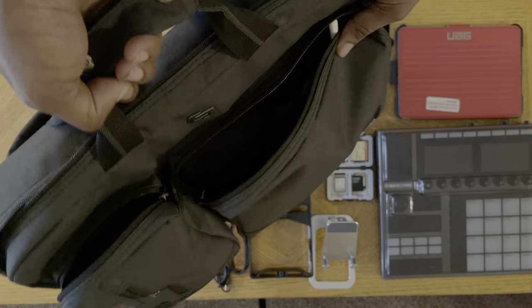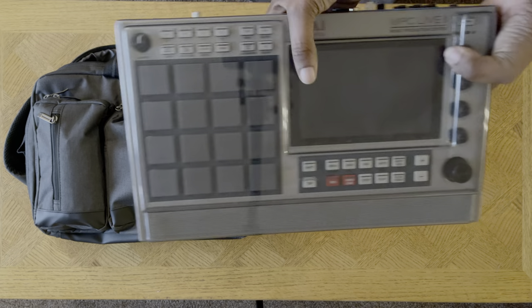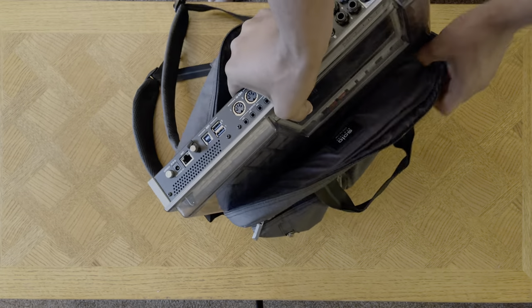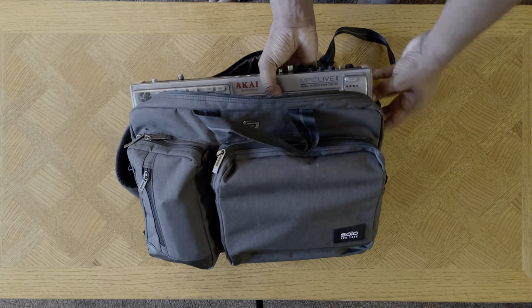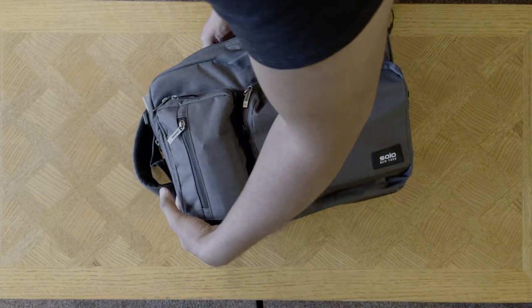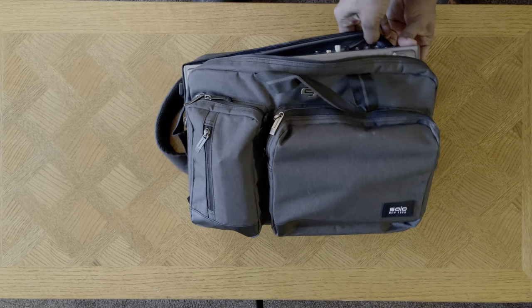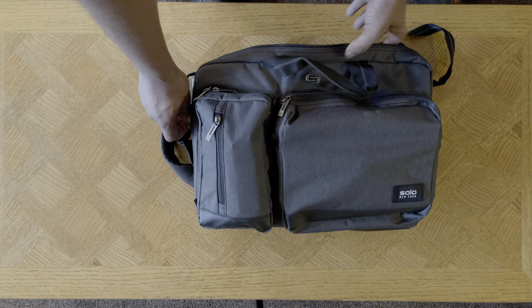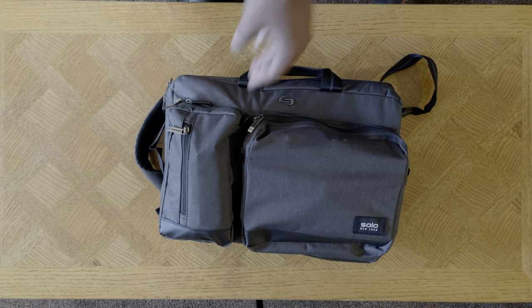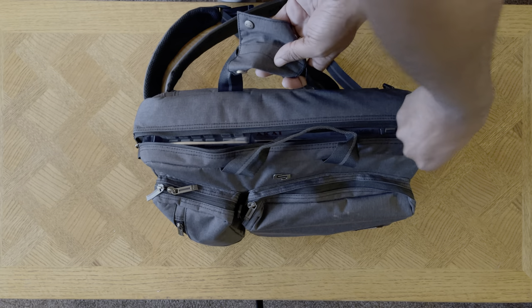Can this bag hold the MPC Live 2? Let's find out. I have my Decksaver on it too, which makes it a little thicker. I have to lay it flat and stuff it in with all the other stuff — the MacBook Air is still in there, the iPad's in there. I'm zipping it up. The answer is yes it can, though it will be a tight squeeze if you have the Decksaver on there.